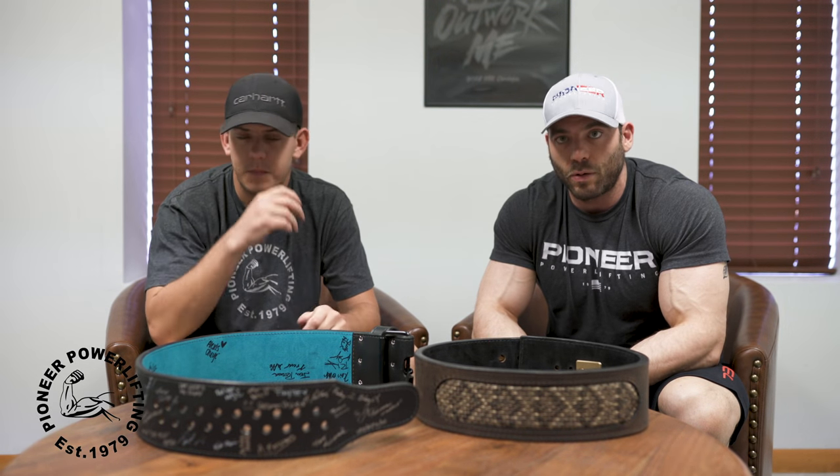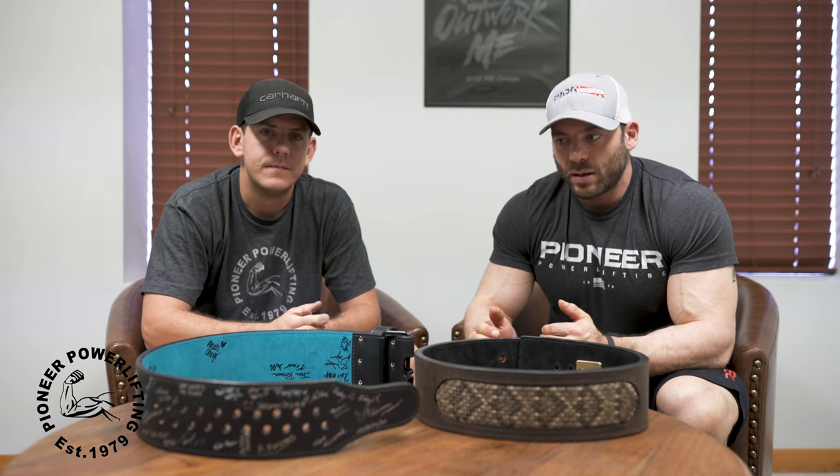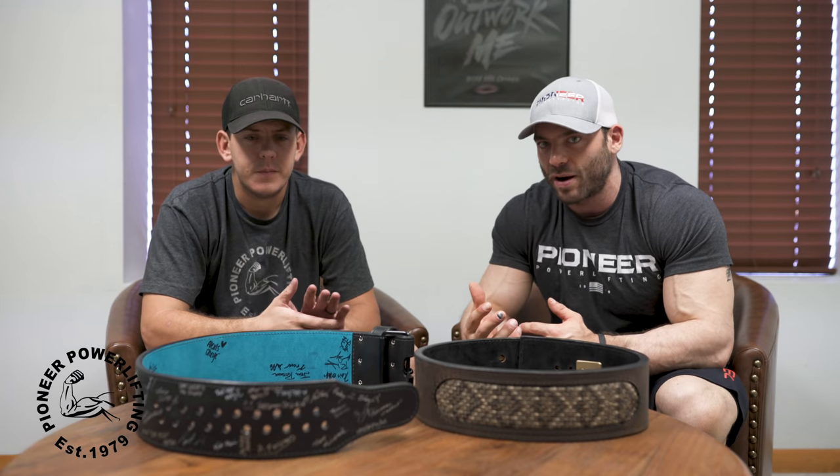I wanted to talk today with Matt about specifically the Pioneer Cut, which is a new style of buckle belt that allows for more granulated spacing — you can get the belt tighter or looser, you're not limited to one-inch measurements. Matt understands this stuff much better than I do, so he's going to explain how they developed the product and how they solved the problem, and I'll explain why it's actually helpful for you as a lifter.